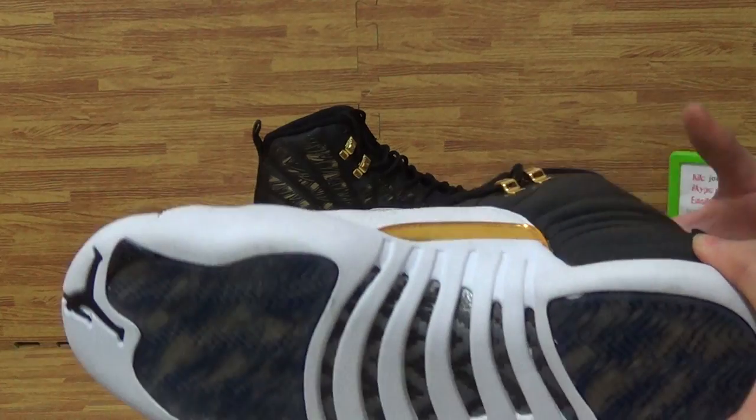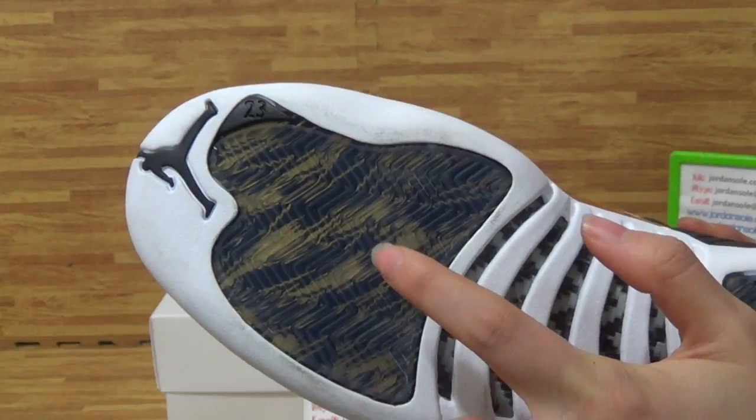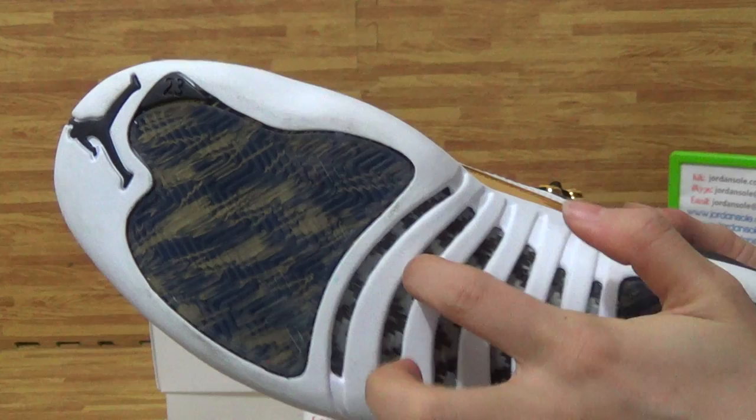Let's come to the shoes bottom. On the bottom you can see it's nicely done. The shoes insole also inside with the video and the red cotton fiber.